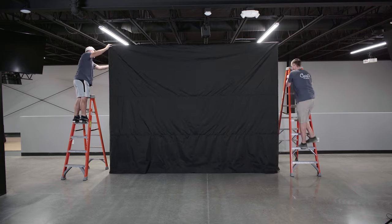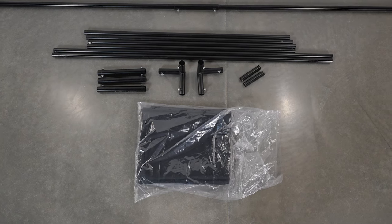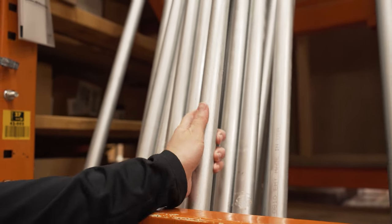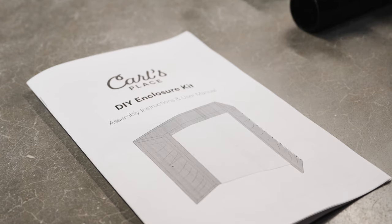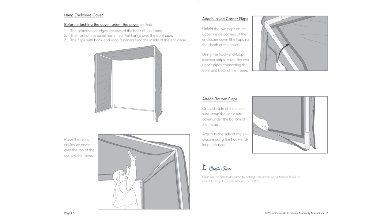If you purchased a back cover kit, you'll receive additional fittings, pipes, and instructions to complete that assembly. If you purchased your DIY kit without the optional pipe framing included, you'll need to purchase the EMT from a local hardware store and cut it to size. Detailed assembly instructions are also included to help guide you step-by-step in the assembly process.